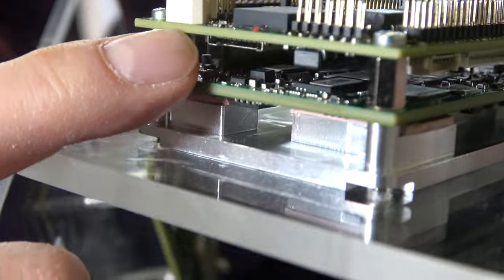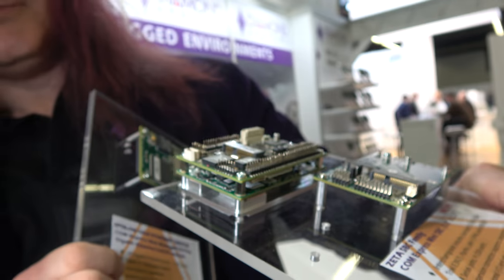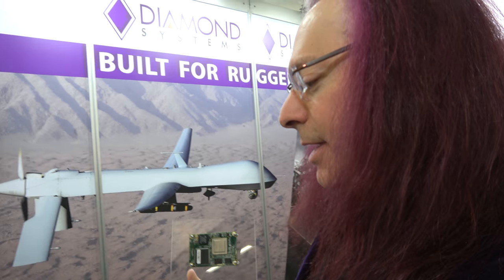This is our solution here, which has a power supply, I/O circuitry, and things like that. As a company, Diamond Systems has two product lines: single-board computers and I/O, and Ethernet switches. The Ethernet switches go into drones, ships, and many other applications.